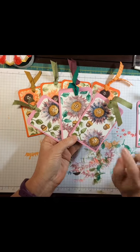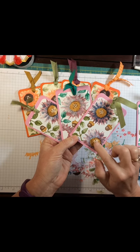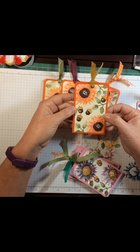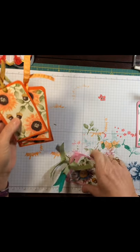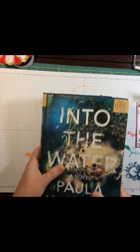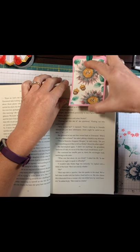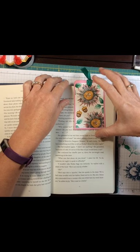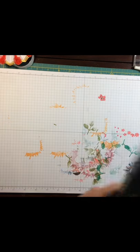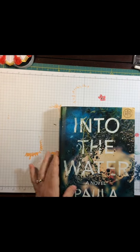With these colors I used Old Navy, Sweet Sugar Plum, and then some brown. This one I used Peekaboo Peach and Flirty Flamingo. I've got a book here — what you do is you just open it up, slide your bookmark in, and see, it just magnetized itself. And there you have your bookmark. So let's get started.